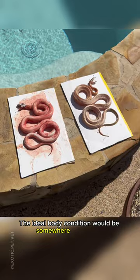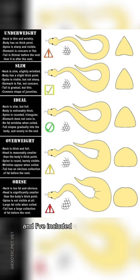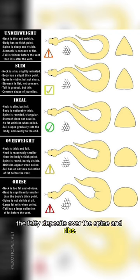The ideal body condition would be somewhere in between these two snakes, and I've included a diagram here for you to assess your snake at home. There are some species differences, but for the most part you can assess the fatty deposits over the spine and ribs.